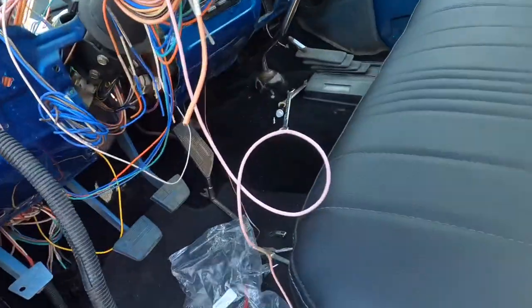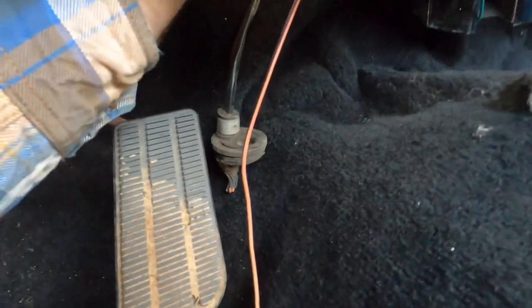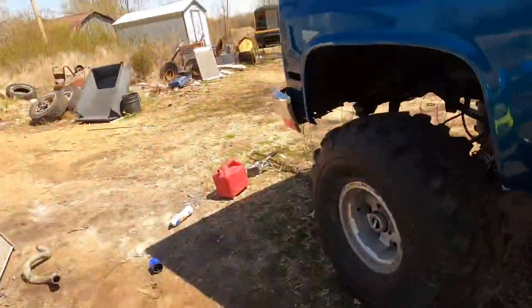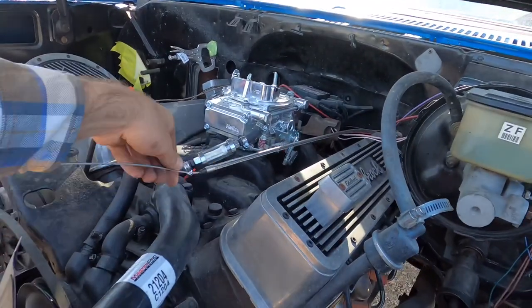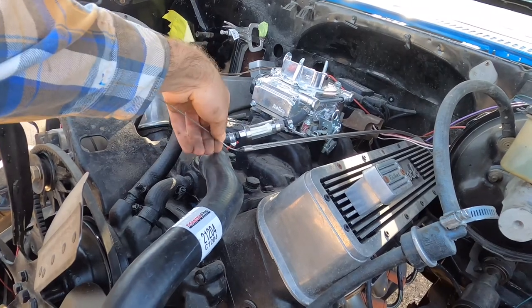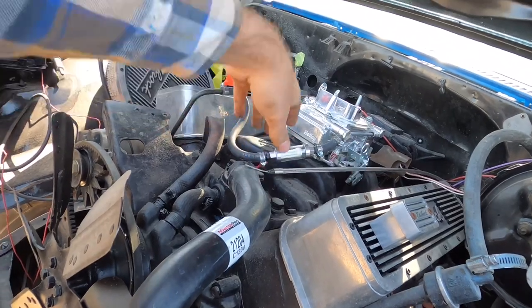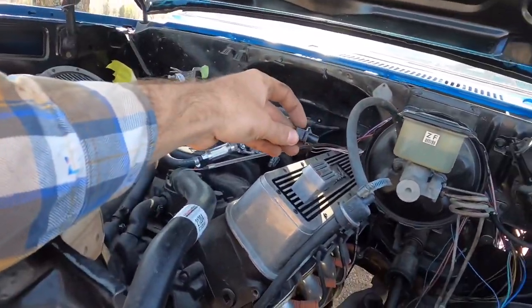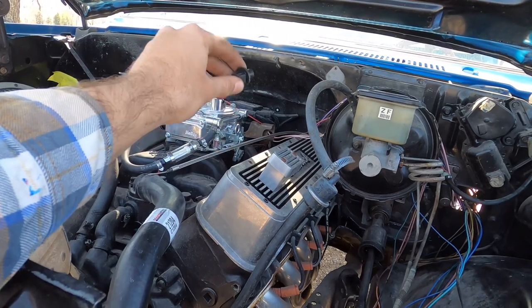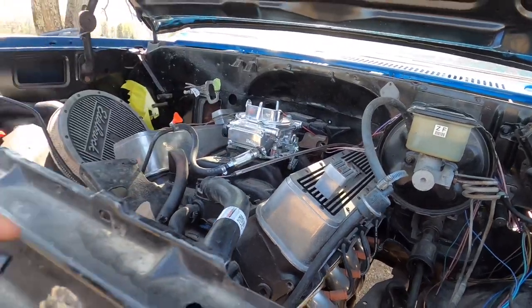The next thing to do is pull the throttle cable through here since the gas pedal's bolted in. I'm going to pull the throttle cable out so I can cut it off up here. I'll push it through the bracket and cut this off back there — the sheathing has to come off, then the little grommet goes in that little square hole on the bracket to hook all that up and get the carburetor throttle linkage working.